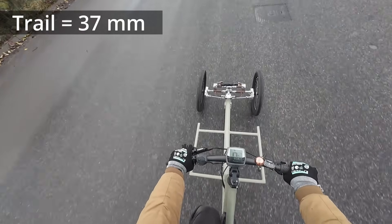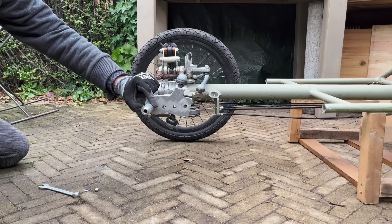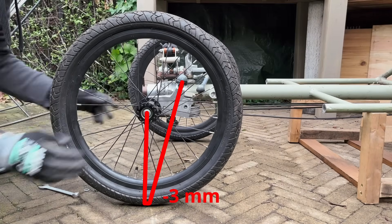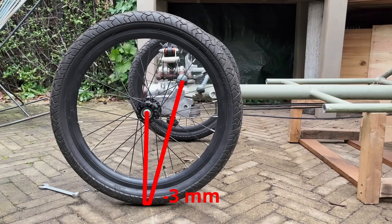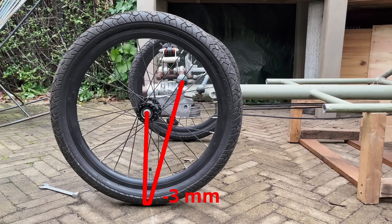This is much worse. So let's put the axle in the position where the contact patch stays three millimeters ahead of the steering axis.